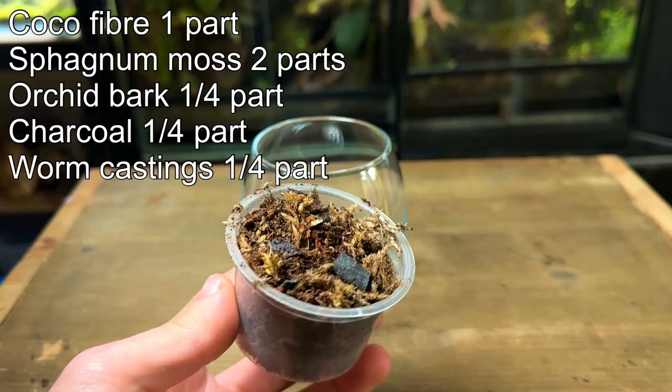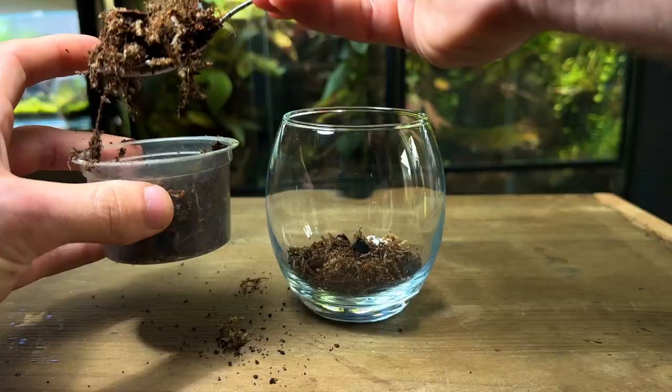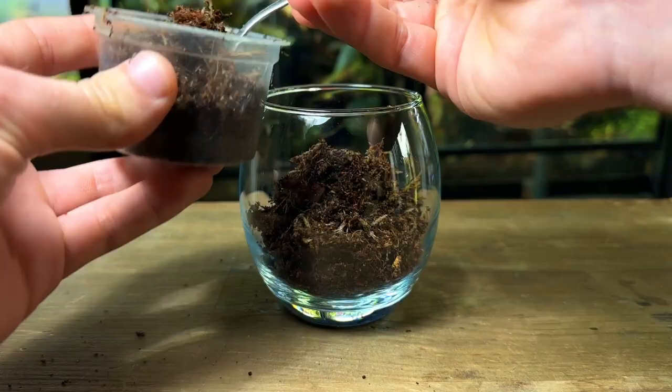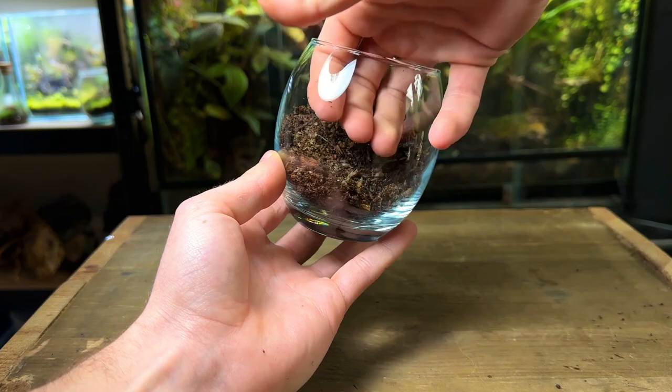I'm going to start by putting in the substrate. Here's the mix I use — I'll put links in the description to all the components so you can make this yourself. I use a spoon to put a generous amount of substrate into the glass. You might be wondering why I'm not putting a drainage layer in this terrarium. Because this terrarium is so small, it's very easy to precisely control the amount of water in the substrate, making a drainage layer unnecessary. In larger terrariums a drainage layer should always be used.